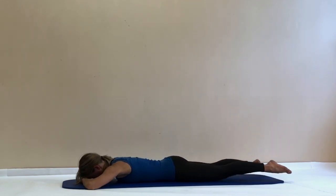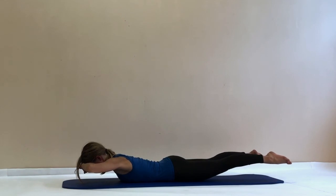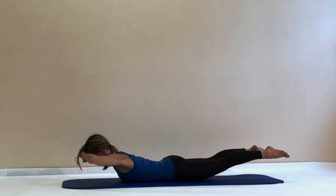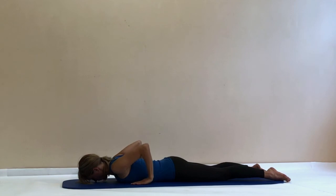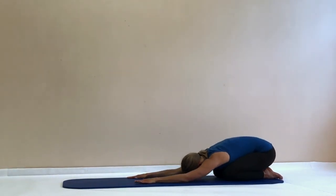Now lift both legs up — same sensation of lengthening out and away — and lift your upper body up as well. Only your breath can increase this position now. Feel your in-breath lengthening you in all directions, feel your out-breath stabilizing this length. If you want to come higher with your upper body, you're more than welcome. But then release back down and push yourself back into child's pose.